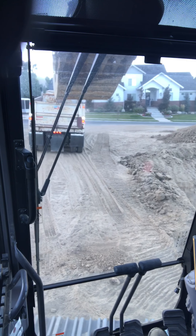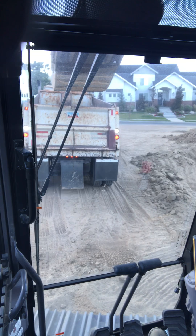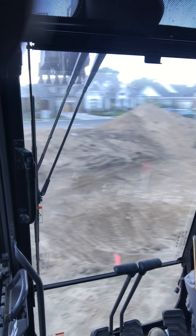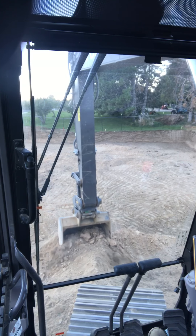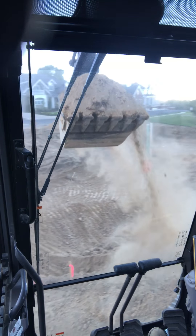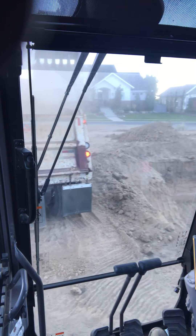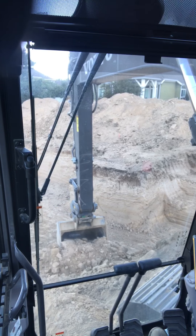We've still got quite a bit of dirt to cut out of here. I'll be all day today, probably part of the day Monday as well, just moving dirt. Kind of nice to get paid to run big Tonka toys. It feels a little light in the back end, which kind of surprised me because it seems like it has a big counterweight.